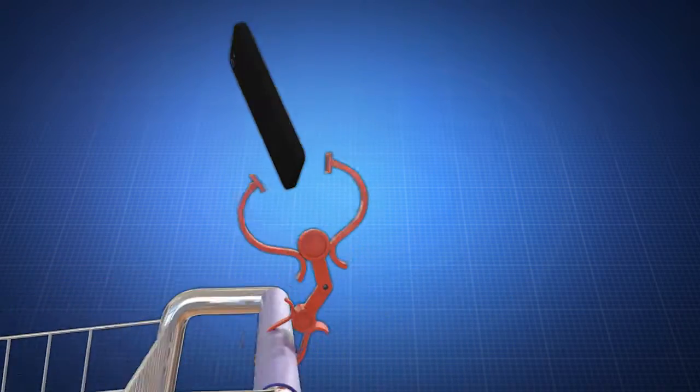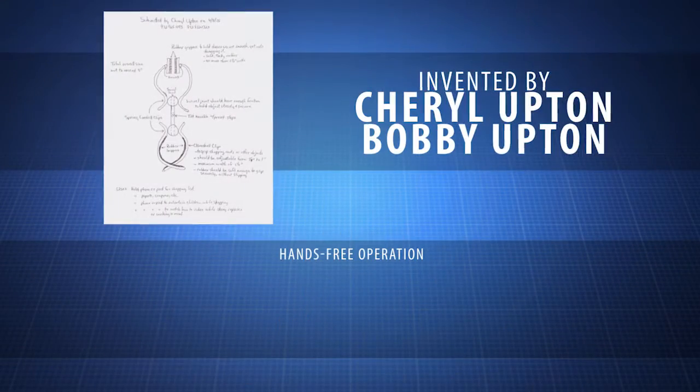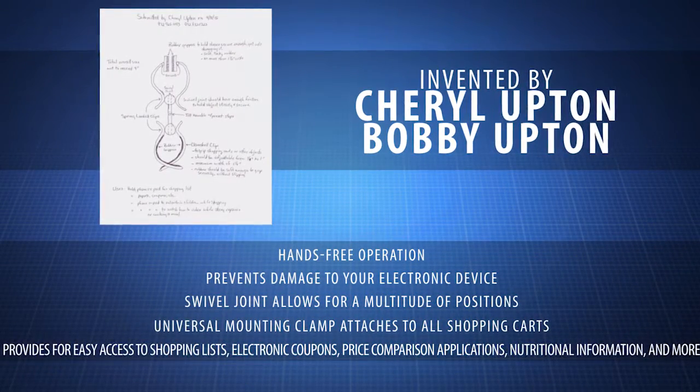Use it to entertain small children with a video to help ensure hassle-free shopping. The smart device clip for shopping cart was created by inventors Cheryl Upton and Bobby Upton.